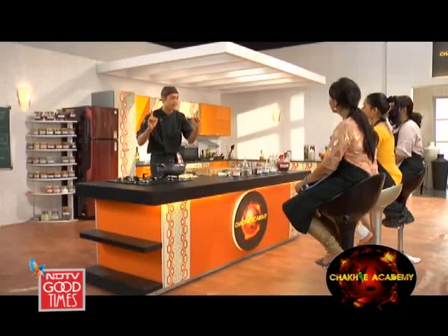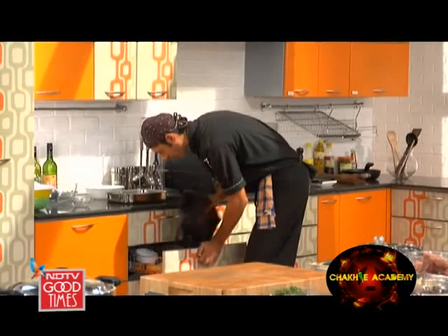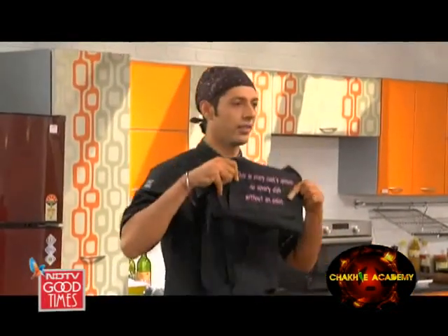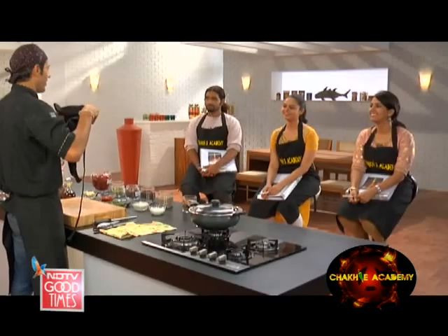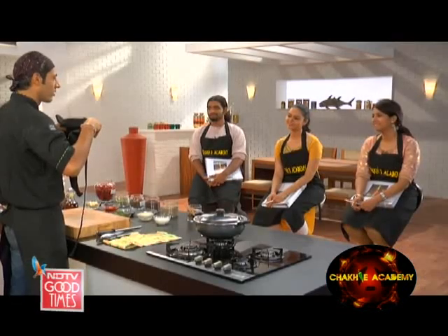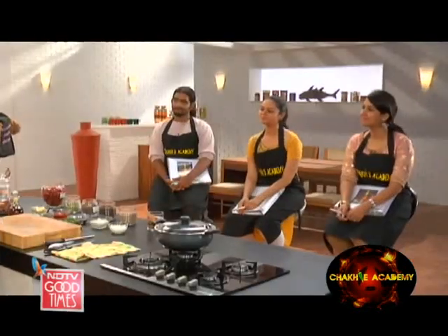But before that, let's see what these students today are vying for — let's see what the apron of the day says. It reads: 'There is every cook's opinion, no savory dish without an onion.' No savory dish is complete. Do you agree with this? Partly.